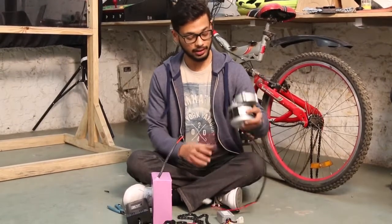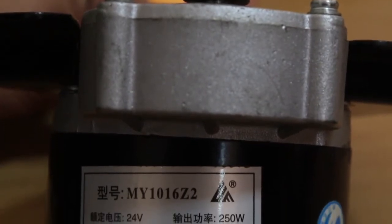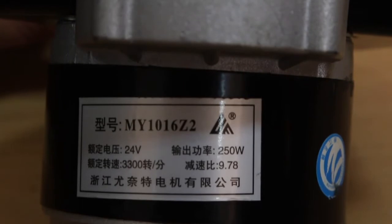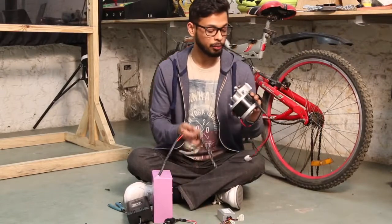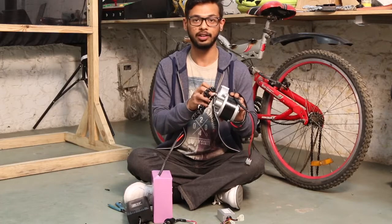First is this motor. It is a 24 volts, 250 watt power output DC motor — a permanent magnet DC motor which will be running at 3300 RPM. The power output from this motor will be transferred to the wheels using the chain and sprocket drive.